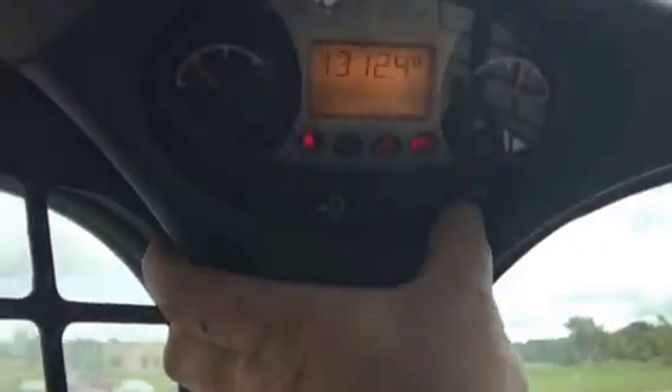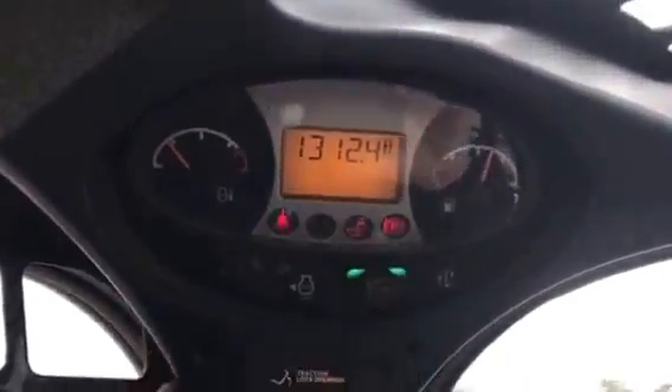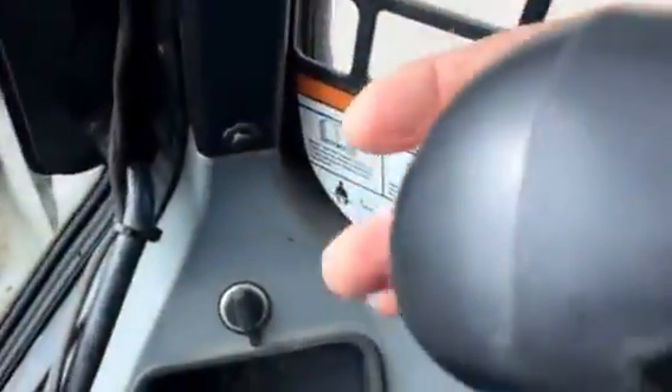We enable our auxiliary hydraulics and we're in high flow mode now. We raise it up off the ground just a little for demonstration purposes, and we're going to hit the trigger on the front side to fire up the wheel. And there we go.